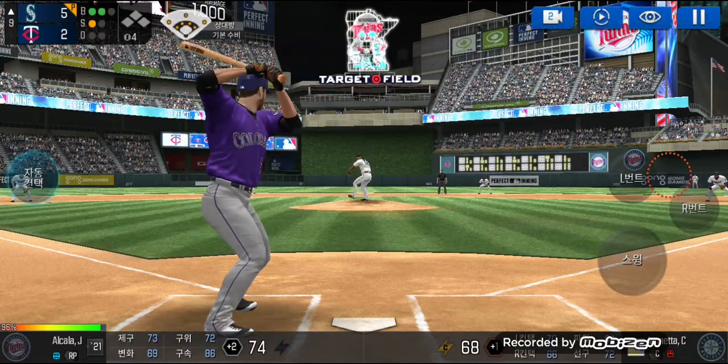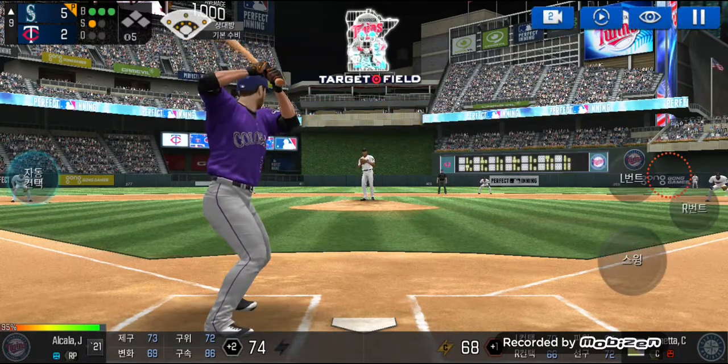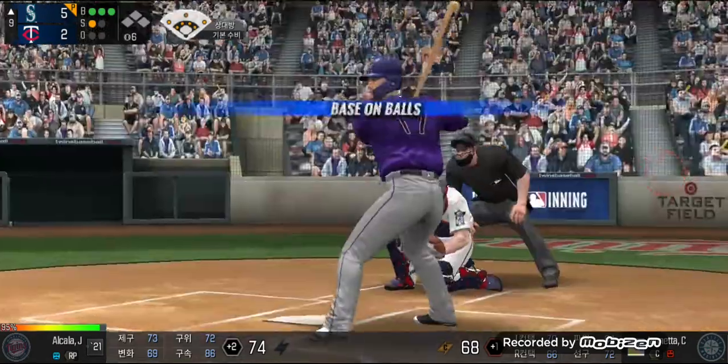Here's the wind-up and the pitch. Batter's got a good eye. Three balls and he delivers. What an eye.